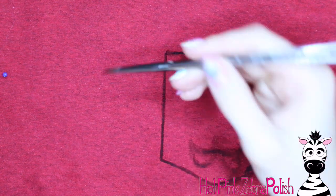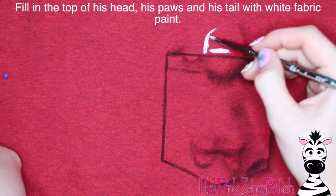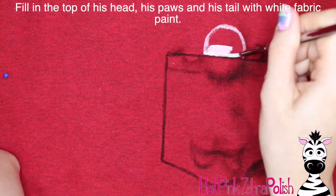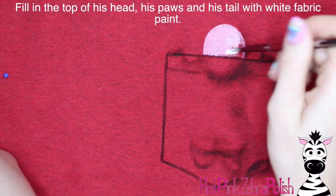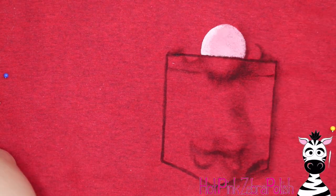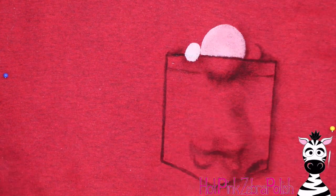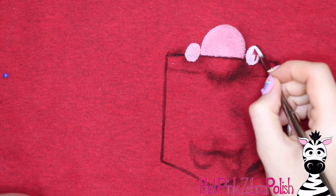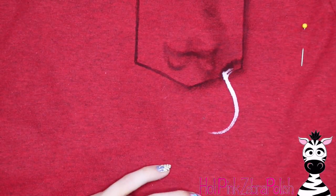Add the little hole where his tail comes out, and then his head and his paws. So I had all of those little shadows around there. Then with some white fabric paint I'm going to fill in his head — just the top of his head and the top of his paws that you can see outside the pocket. Keep in mind what's inside the pocket and what's outside. His whole front paws are outside the pocket so it looks like he's holding on, keeping himself from falling in.